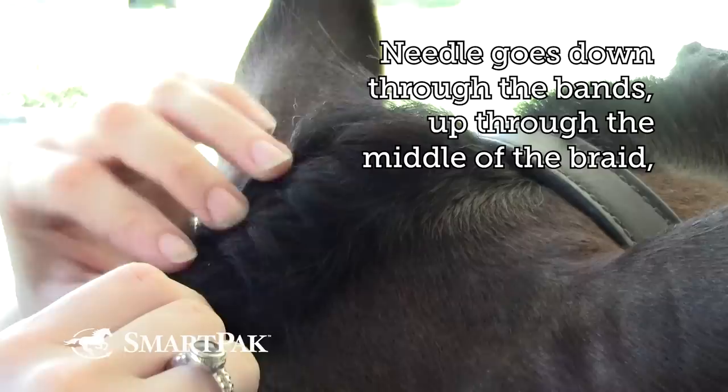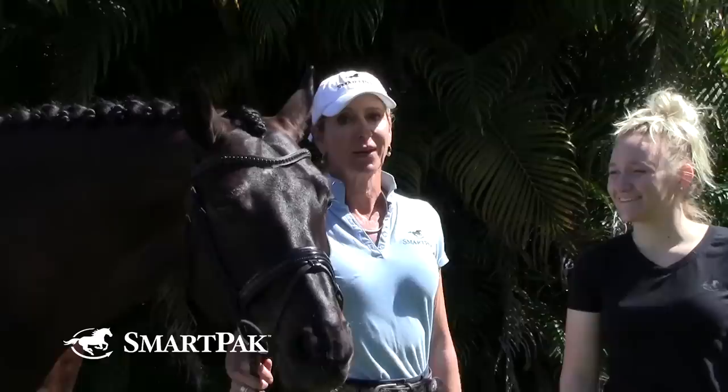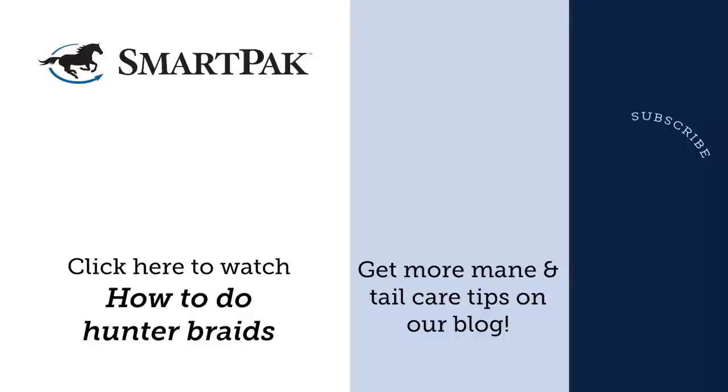I go up the center of my braid, send my needle straight through, and then up once more. If you have any more questions or need more information on braiding, please check out SmartPak's blog at blog.smartpak.com. Thanks to Sarah Perry for showing your great braiding techniques, and thanks for watching — have a great ride.